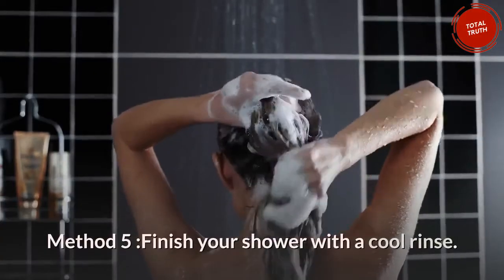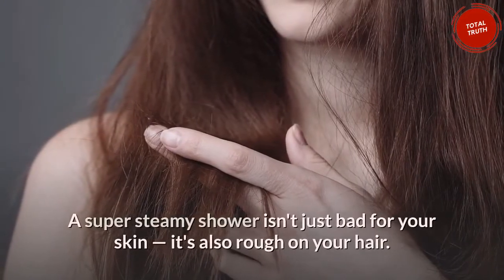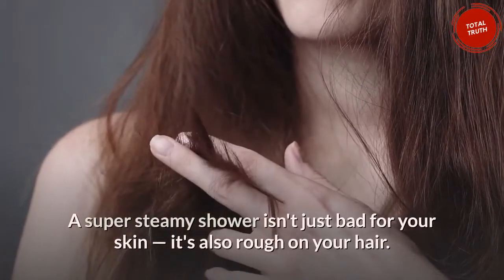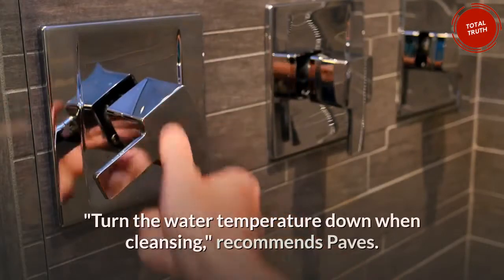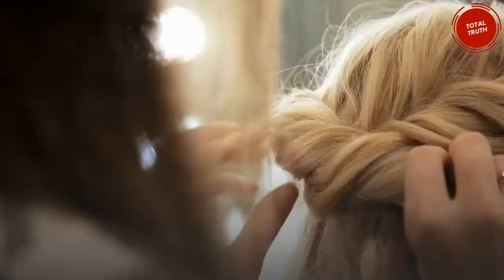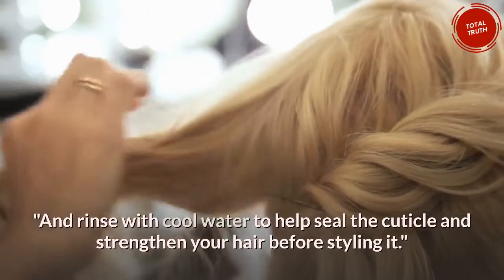Method 5: Finish your shower with a cool rinse. A super steamy shower isn't just bad for your skin — it's also rough on your hair. Turn the water temperature down when cleansing, and rinse with cool water to help seal the cuticle and strengthen your hair before styling it.